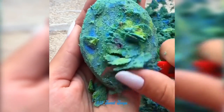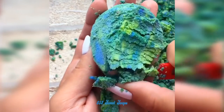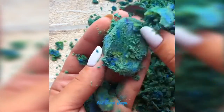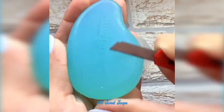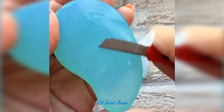Let's get started. I will put a piece of paper on it, in a bowl, and on the side of it.